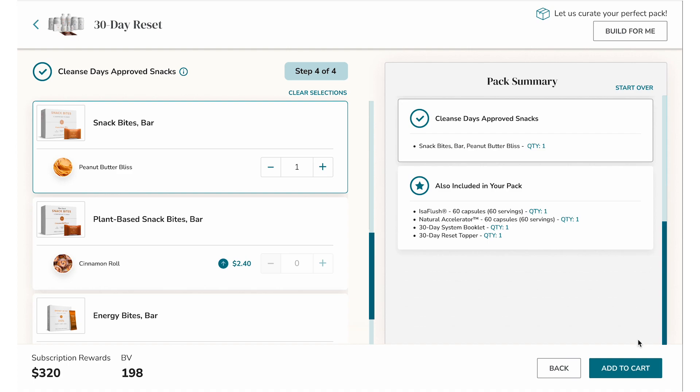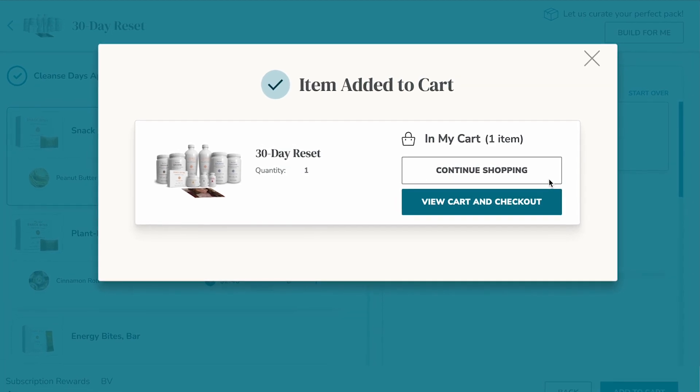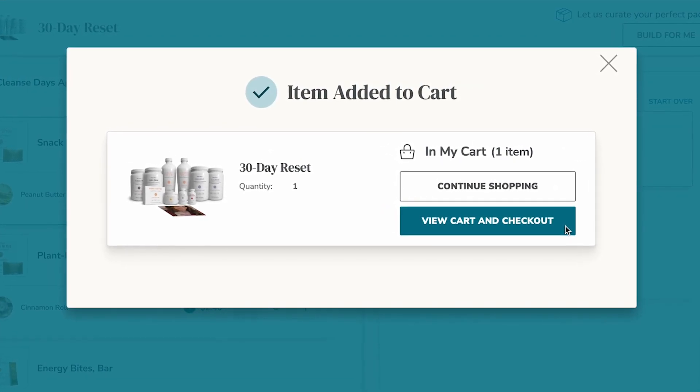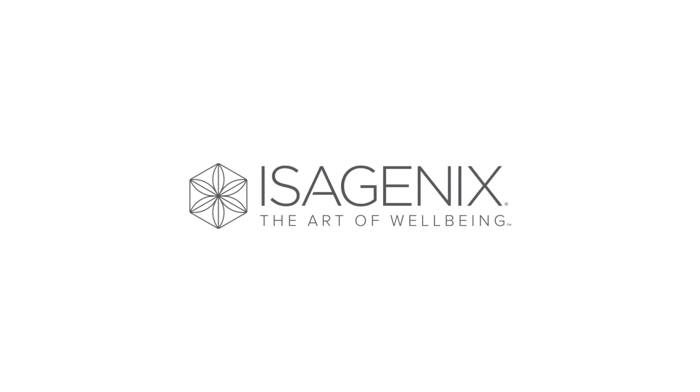Review the final contents and click Add to Cart. From here, you may continue shopping to add more Isagenix favorites or proceed to view your cart and checkout. We trust that you'll enjoy this new simplified pack configuration experience, making sharing and enjoying Isagenix even better for you.